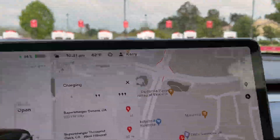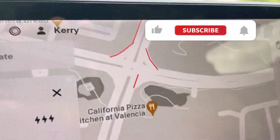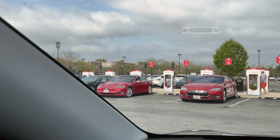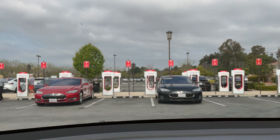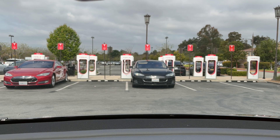Just an observation while we're here — the nav says 5 stalls available. But I count a lot more than that: 1, 2, 3, 4, 5, 6, there's one leaving, 7, 8, 9, there's 10 on the other side. I'm not sure what the nav is thinking, but don't always believe the nav when you're on a road trip. If it says there aren't many available, you might arrive and find plenty. Sometimes there's not, but in this case there's a lot more than 5 available.